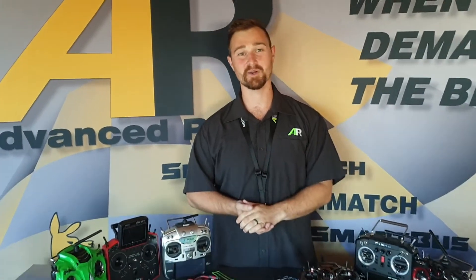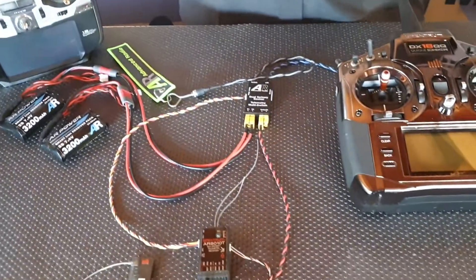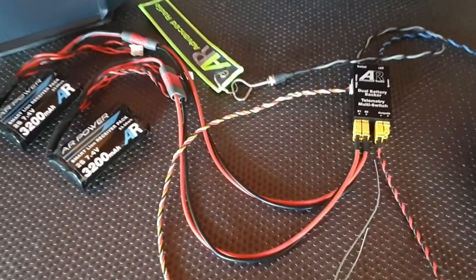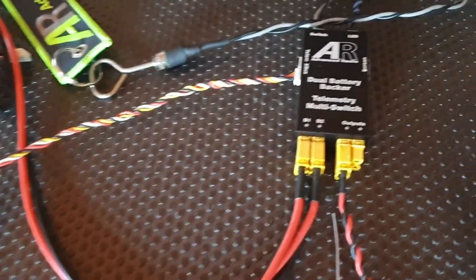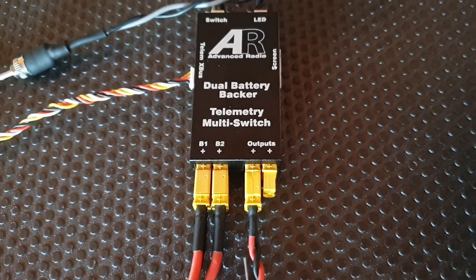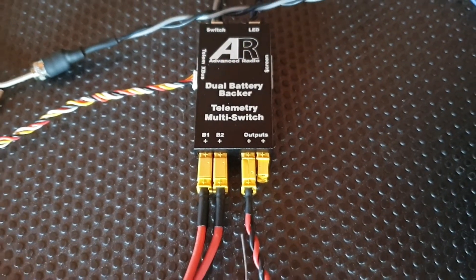Hi guys, Brendan here from Advanced Radio. Today I'll be taking you through how to set up your new telemetry switch with a Spectrum radio. We'll be powering the switch with two AR power packs. The reason we're using two is because it's a dual battery backer switch, which provides dual battery redundancy, and it also has the added feature of giving you both batteries' telemetry to the radio in one simple box.